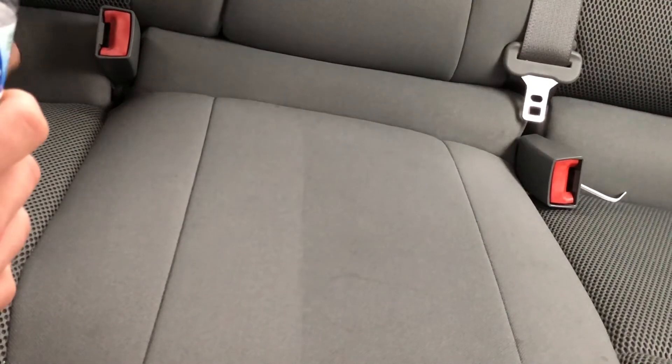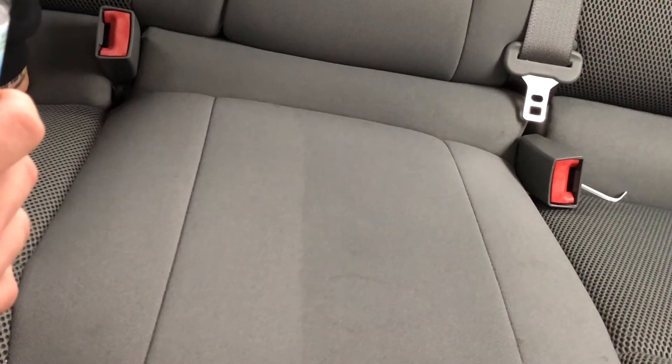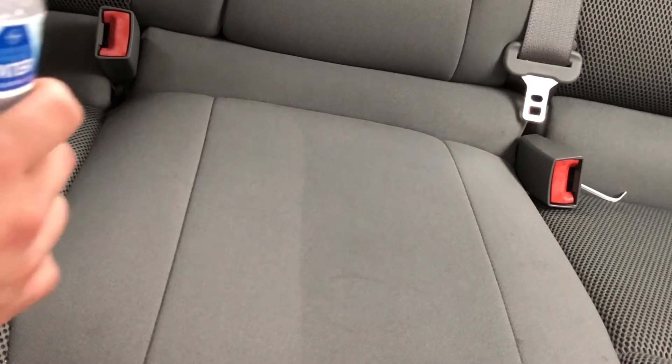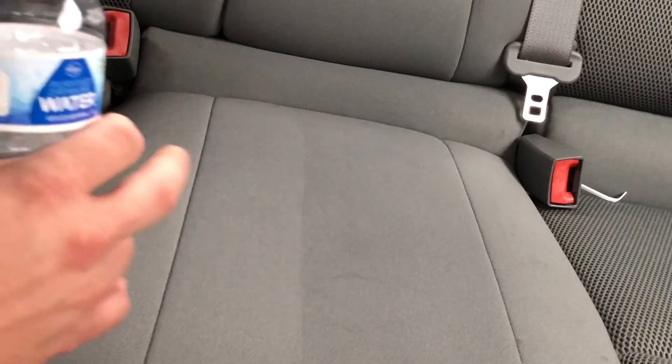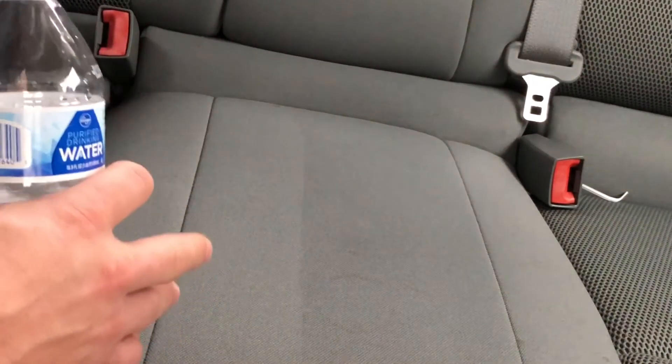Hey everyone, this is Eric with Speed Detail Mobile Auto Detailing. We put down some interior fabric protection in this middle back seat. I just wanted to give you guys a quick demonstration of what happens — the protected side versus the unprotected side.